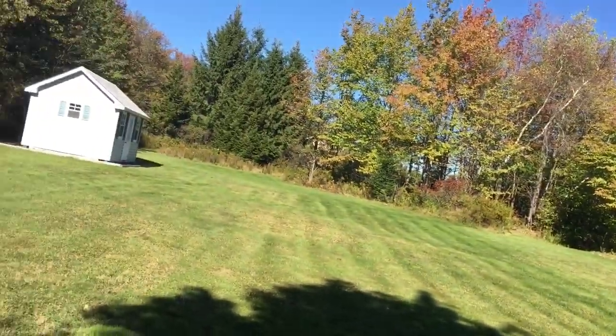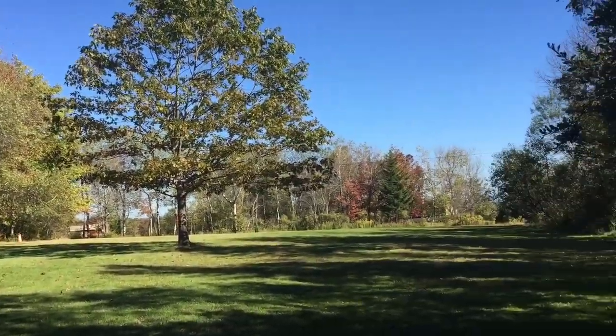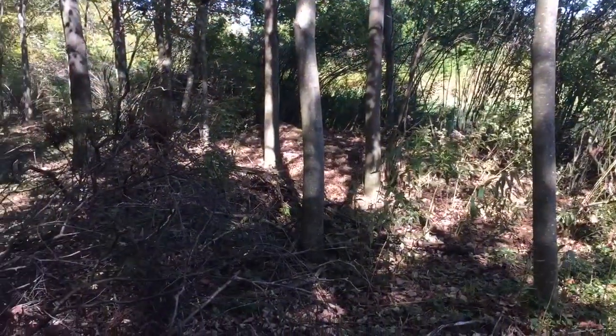Hey everybody, Scout Crafter here. A couple years ago I bought a few acres of land upstate and half of it was like this nice manicured, looks good, and the other half was like this.